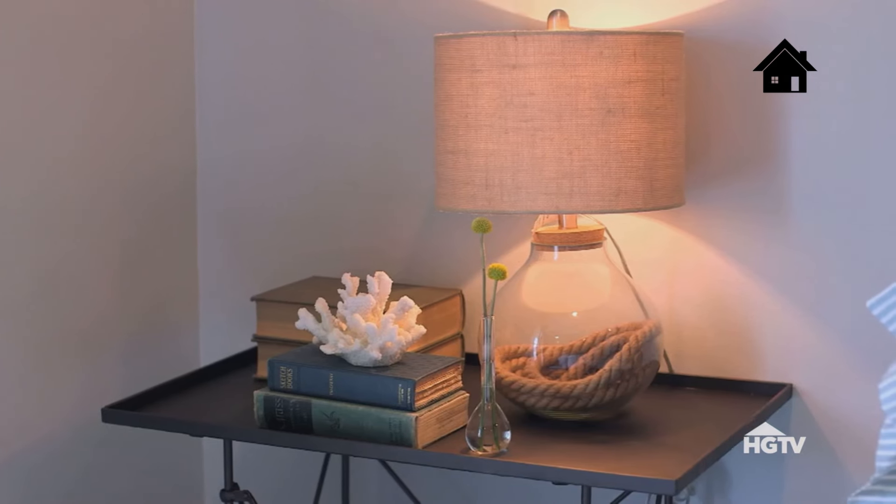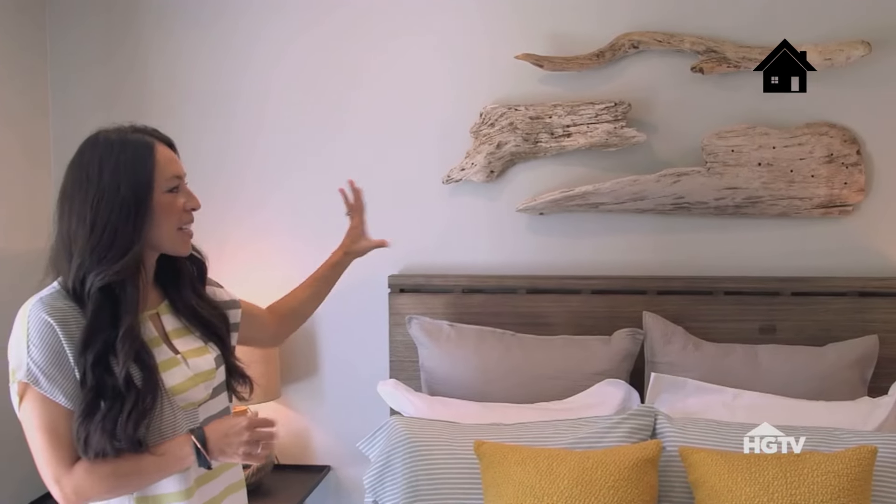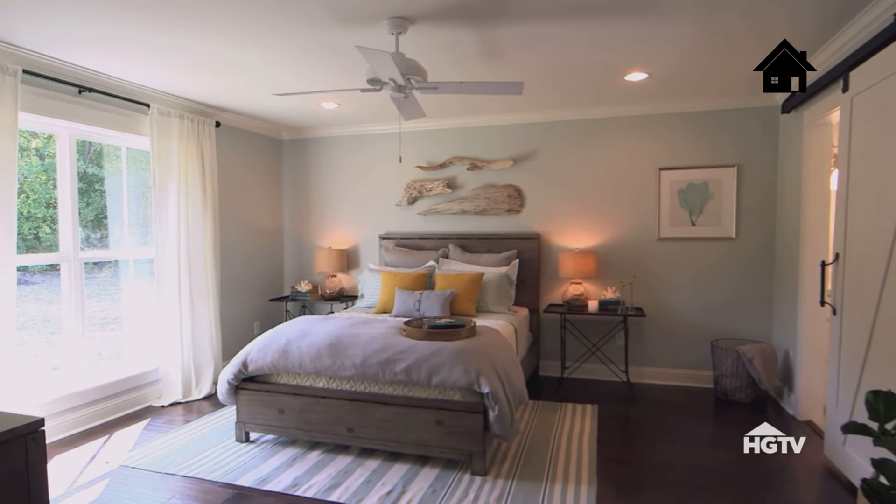The lamps with the rope, but also this driftwood that we found here in Waco — it's stuff like this that I think, even though we're in Texas, you can still have what you want.